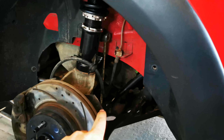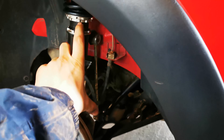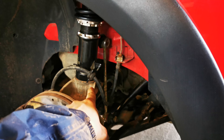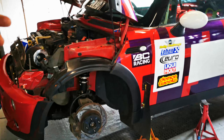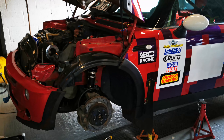Super easy process getting this in and out. The anti-roll bar is now connected at the bottom, the lower hub bolt is connected, and the three at the top are connected. Just need to torque them all up and then jump onto the other side, then roll the car out and make sure the heights are good for gravel.